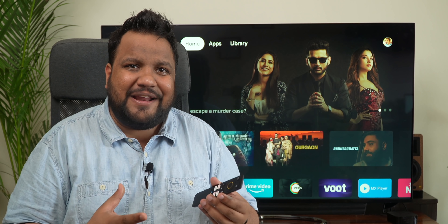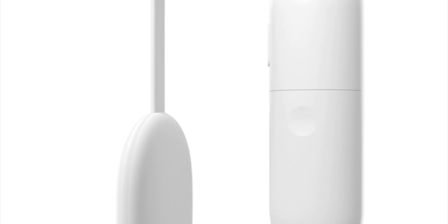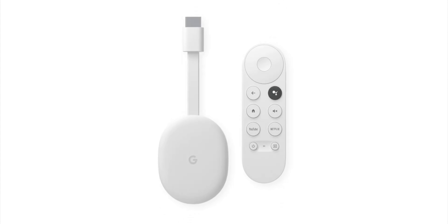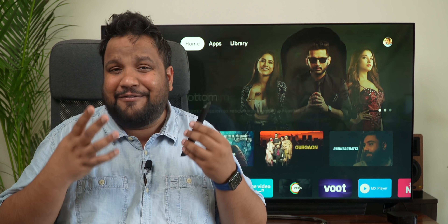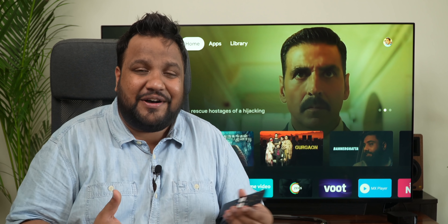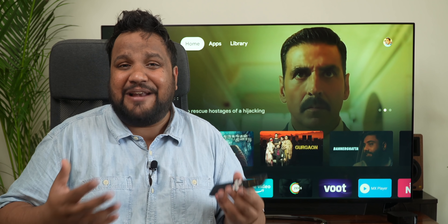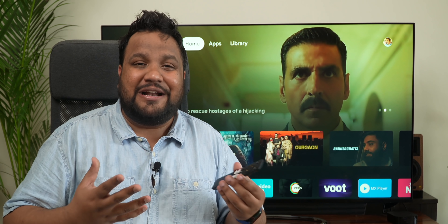Considering Google India is not very enthusiastic about launching all of its hardware in our country, it's not surprising that the Chromecast with Google TV never made it to our shores. Looks like Realme wants to solve the woes of long-time Chromecast fans with the launch of its very first 4K streaming stick, which comes with Google TV pre-installed. And it's actually called the Realme 4K Smart Google TV Stick.